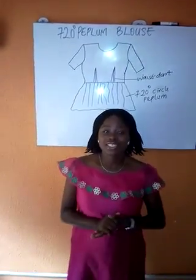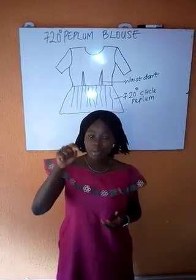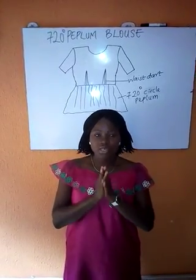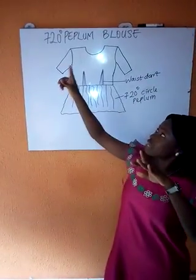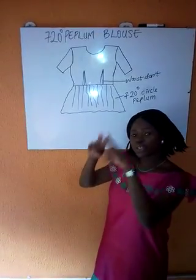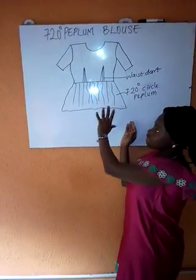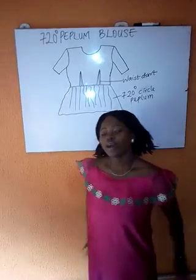Hello, welcome to my channel Fashion by Debbie Rose. If you have not yet subscribed, just hit the bell button so that every time I post a video, you will be the first to get the notification. Today I'll be showing you how to cut the 720-degree peplum blouse — that is the peplum blouse that is double circle. Our blouse will have the waist dance. I'll be using the scuba fabric for this tutorial. Let's go and cut.